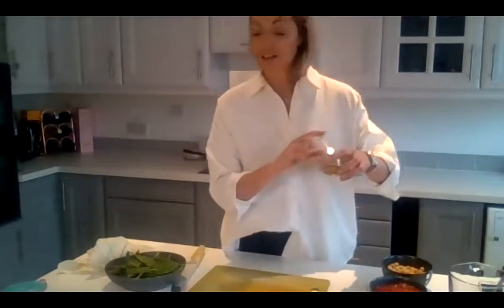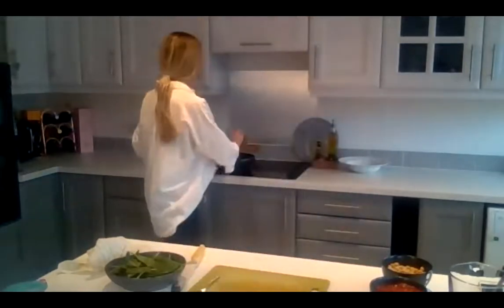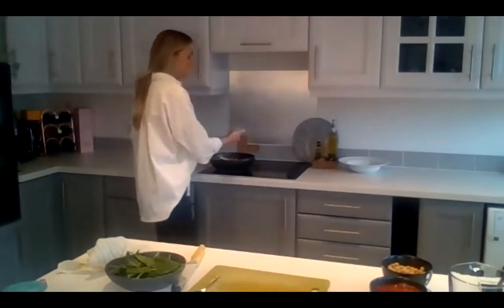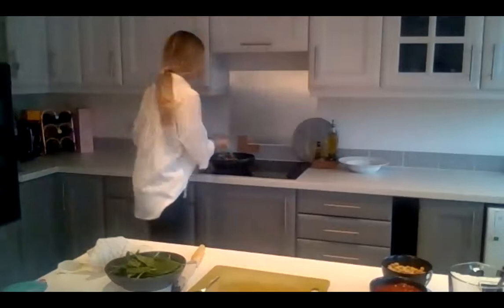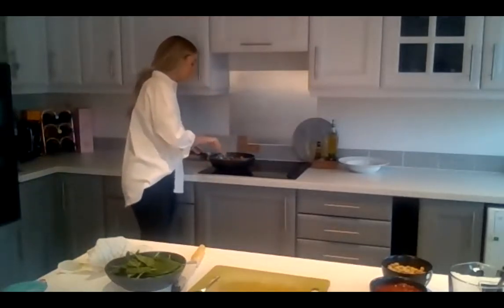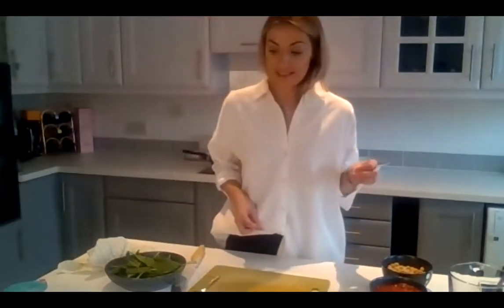I'm going to add the curry powder now — you need three teaspoons of curry powder. Put that in and mix it for about a minute. Just keep an eye on how it's cooking — if anything looks too brown, turn the heat down slightly because we're going to add tomatoes and chickpeas in a minute, and that'll need to go back down to medium heat.